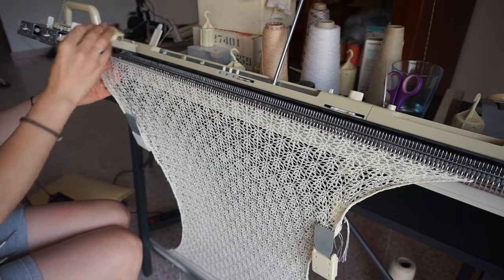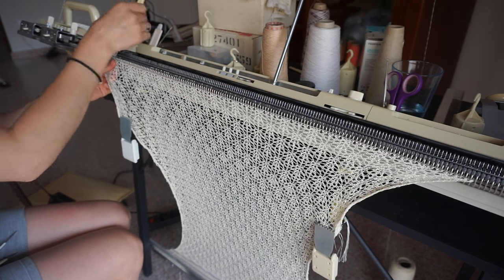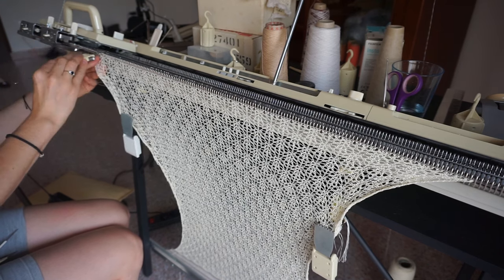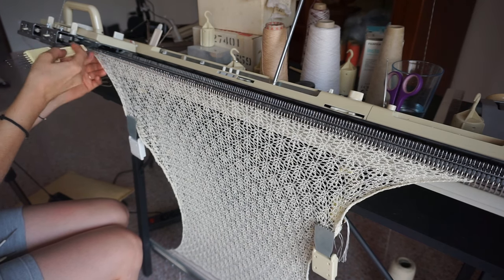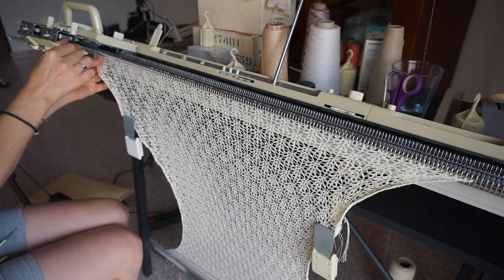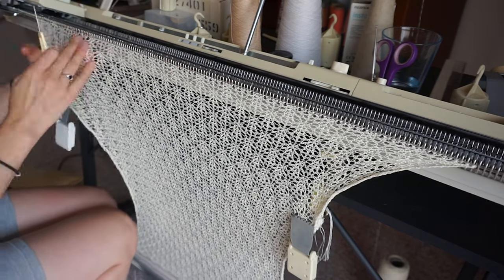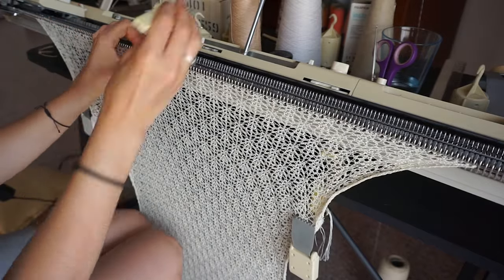Moving on to the skirt — I initially wanted to make it from woven fabric, but I soon realized it just had to be knitted. First, it was impossible to find a fabric that was the exact same color as the yarn so the top and skirt would match. And I started to feel that if the skirt were woven, the whole dress wouldn't be special enough. Also, I'm a knitter — so it just had to be knitted.